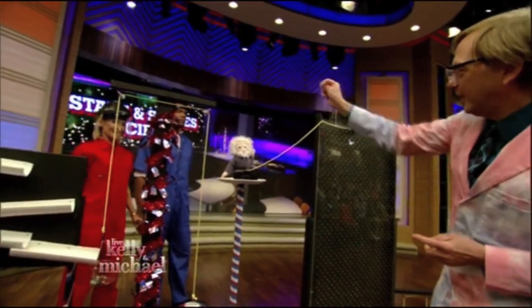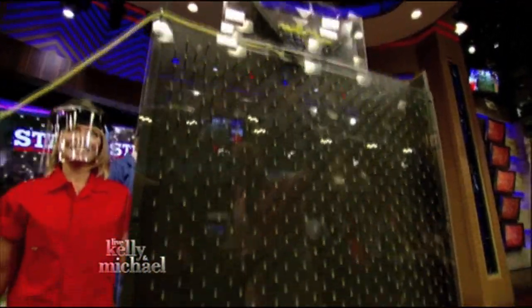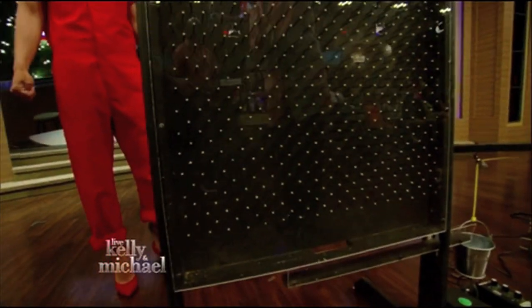Once Einstein drops, it will pull a pin, which will drop these marbles — 120 marbles — down over 500 little nails.